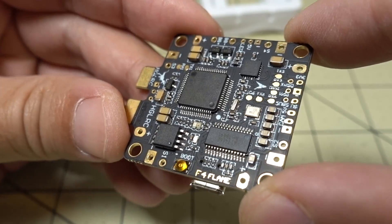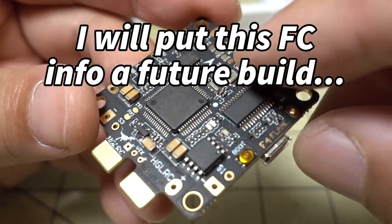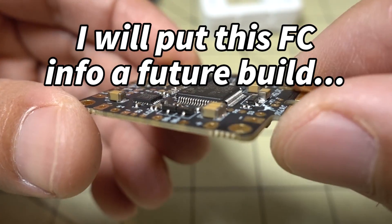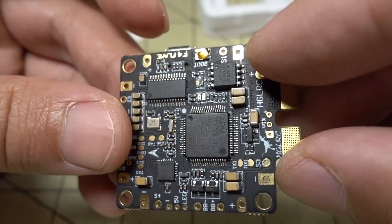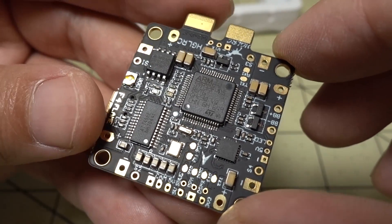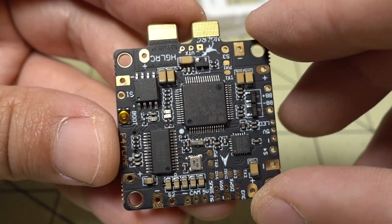So if you guys are looking for a solution that combines your flight controller and PDB into one board to save some space and weight, this is definitely one to check out. I'll put a link in the description if you're interested. Let me know if you have any questions, and I'll talk to you guys in the next video.